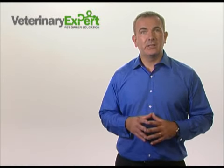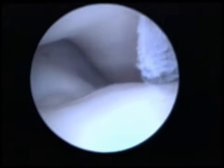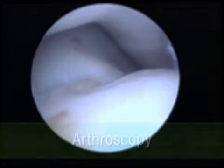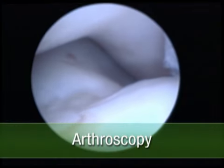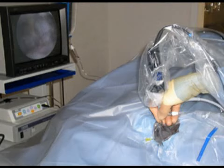Currently, the most effective way to determine the state of the articular cartilage is to look at it, and we look at it with what's called an arthroscope. Arthroscopy involves the insertion of a small diameter telescope into the joint, and the image is then displayed onto a screen via a camera attachment.